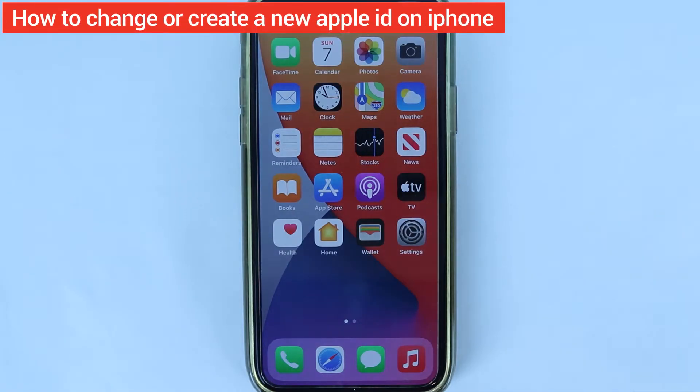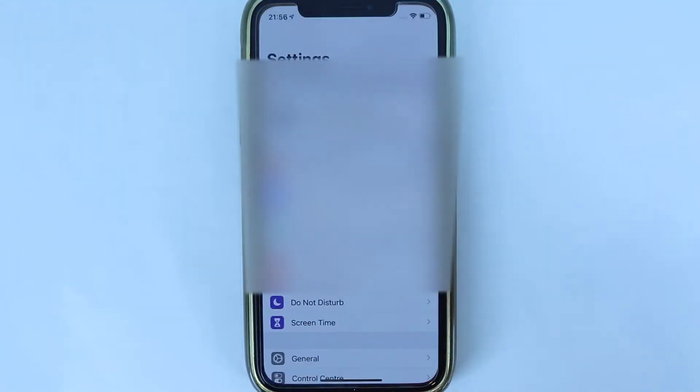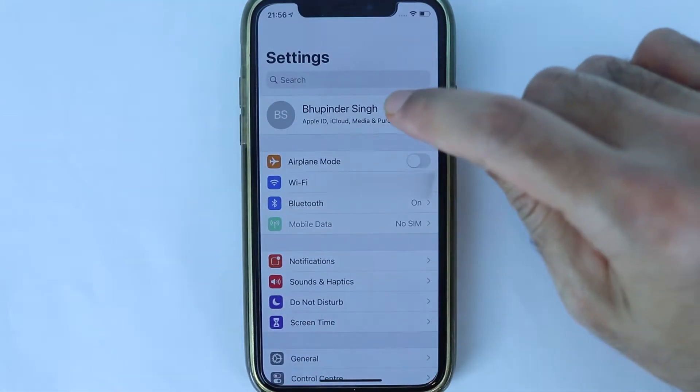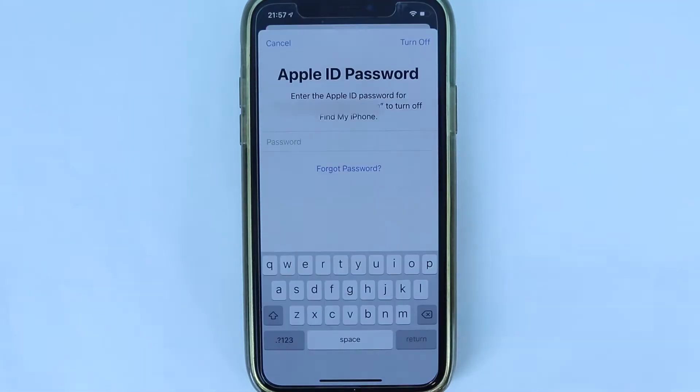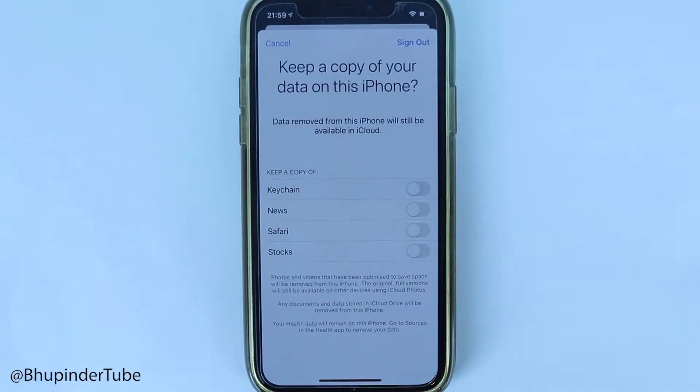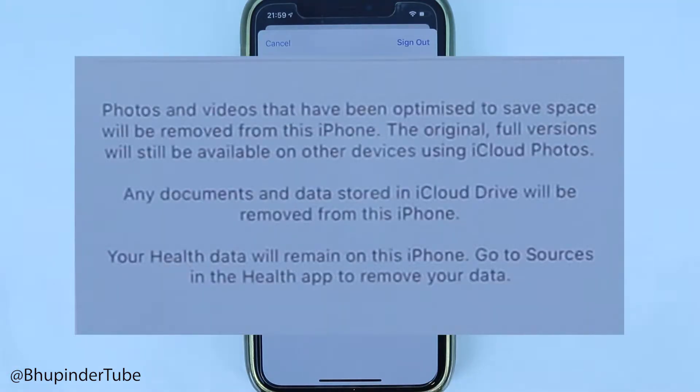To set up a new Apple ID from your iPhone, first go to Settings and then touch on your profile. Make sure you're signed out by touching 'Sign Out.' You need to enter the password for your current Apple ID. After you enter your password, it comes to this page.